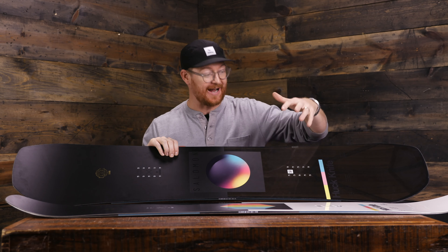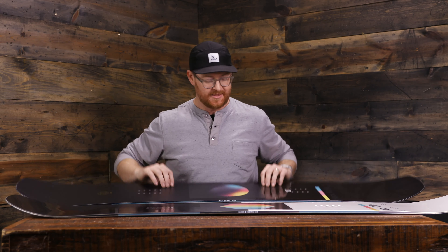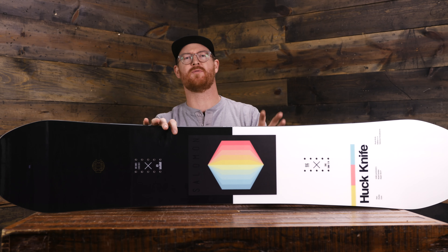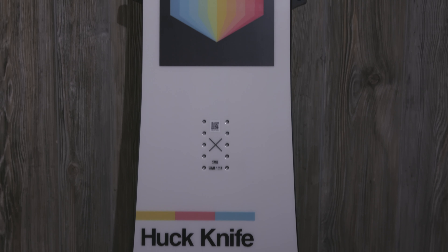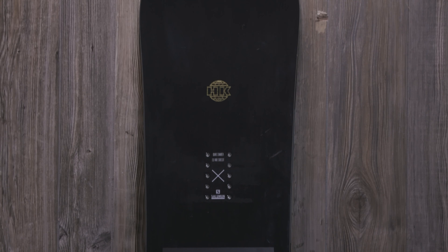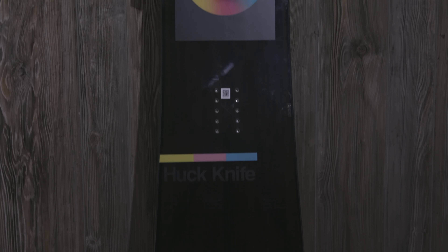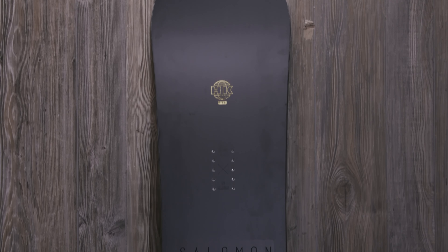I really like the Huck Knife series. I'm really glad that they added in the Huck Knife Pro. They both have great graphics, and they're awesome for park riding. You can even take them into the all-mountain freestyle category if you'd like. The regular Huck Knife is well-known for great pop and agility, and it's a little bit more designed for jibbing, though it still jumps really well. Whereas the Huck Knife Pro is well-known for its power and stability — it's a little bit better for jumping, but it can still be jibbed too.